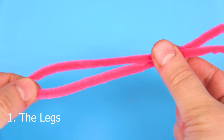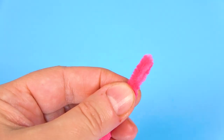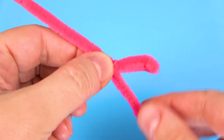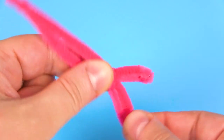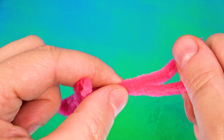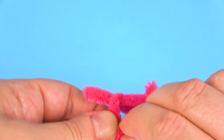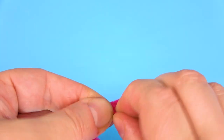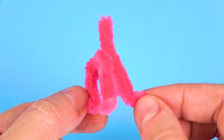For the legs we will need one regular pipe cleaner. We will bend it in half and twist it at the top, and that will be the neck area. Now I am creating the four legs and also the body. Each time you can see I am twisting the pipe cleaner just to secure it. You should have enough length left for the back legs, and each leg is approximately 1 inch, but actually less than 1 inch. There is the carcass.